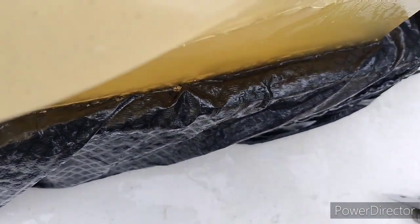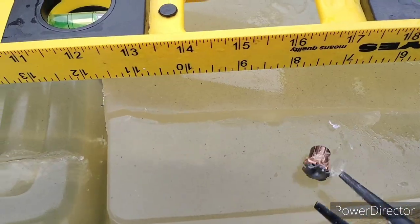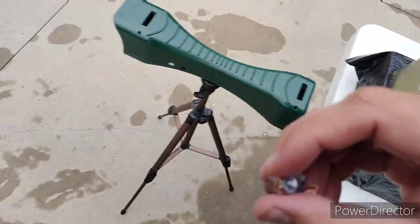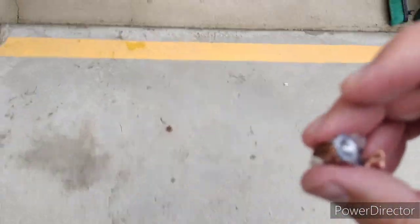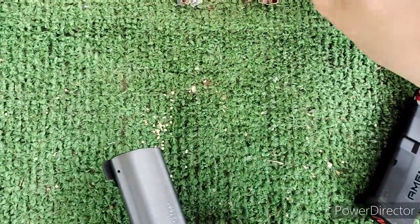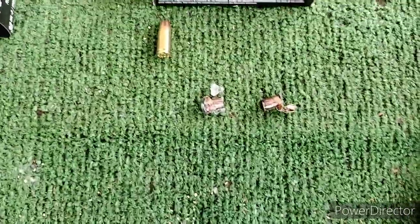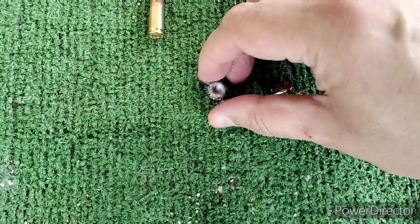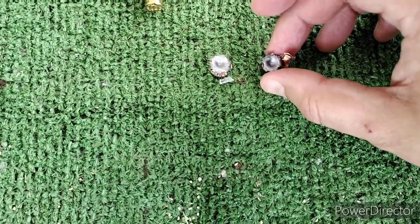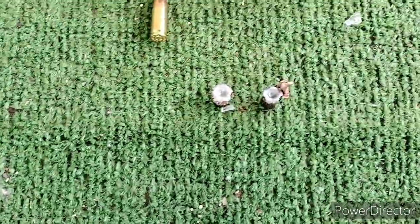I'll go ahead and dig that guy out. There we go. So we had expansion on both of them for a budget round — heavy budget round, too. Again, here was from the LC9S, and here was from the P365XL.